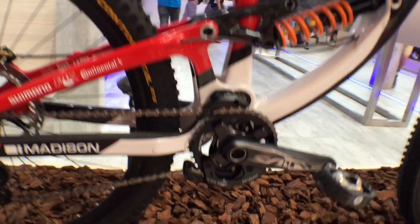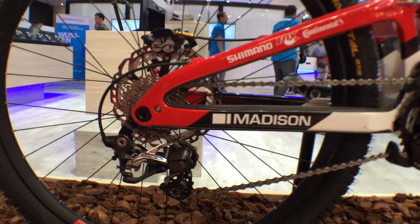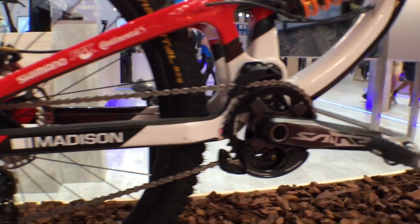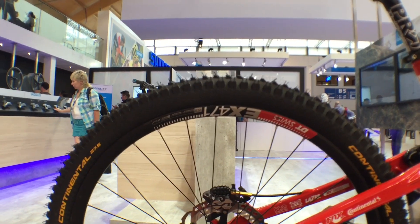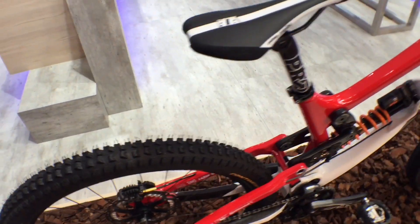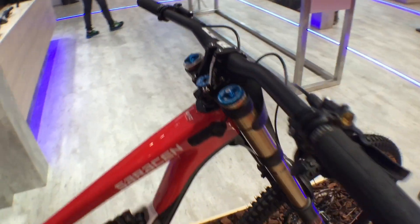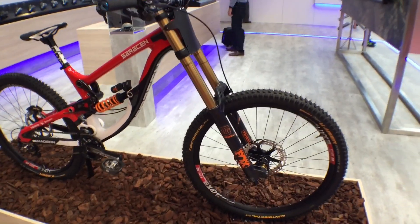As you'd expect, it's decked out in Shimano Saint. Saint Rehamec, front chainring, 27.5 wheels, Continental Dirk Kaiser 2.4 tyres. And Shimano's own Pro components on there: the seat post, stem, bar. Fox 40 forks and Saint hubs.